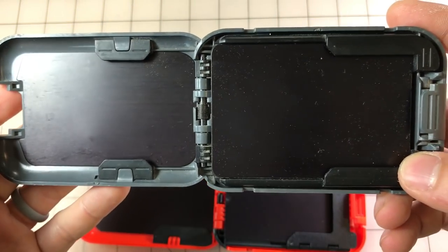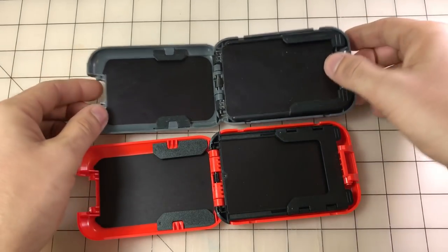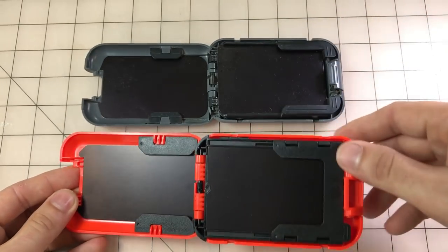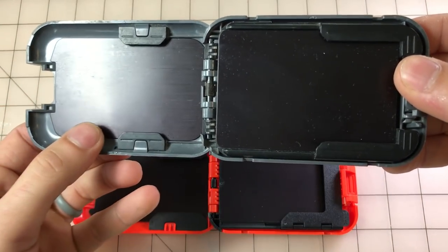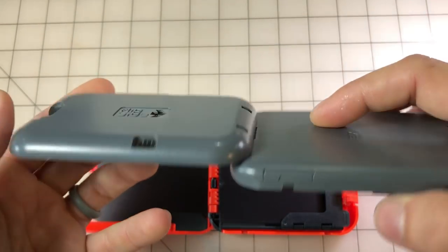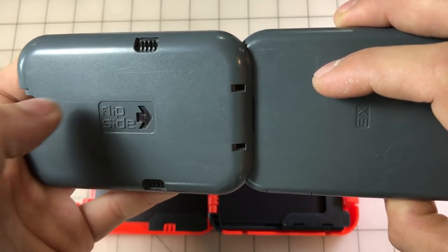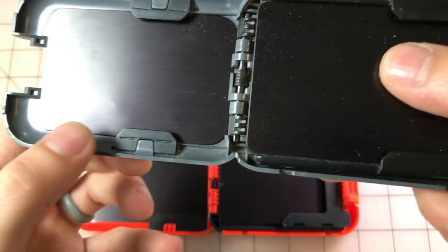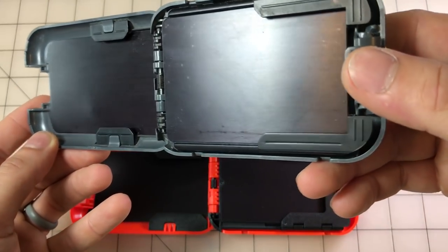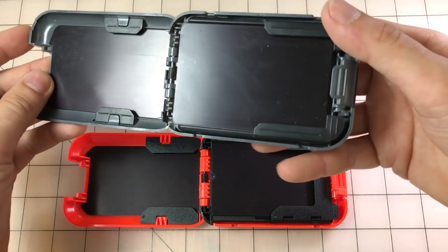Both wallets have the RFID blocking plates with a similar anodized finish. On my old wallet I noticed a dent — if you sit on it hard enough with maybe a key in there, it can push through the plastic and actually dent those RFID plates. Something to note, though not necessarily a functional issue.